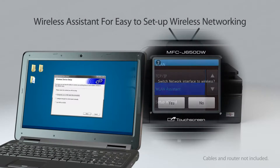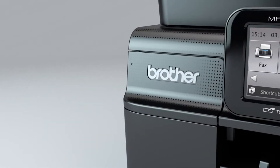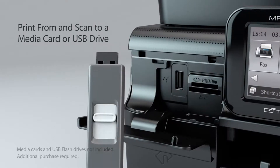You'll be amazed how simple it is to set up the machine on your wireless network with the built-in wireless assistant — you don't even need to enter your password or connect to your network with a USB cable. Enjoy the convenience of printing from or scanning to a USB drive or media card right from the touchscreen display.